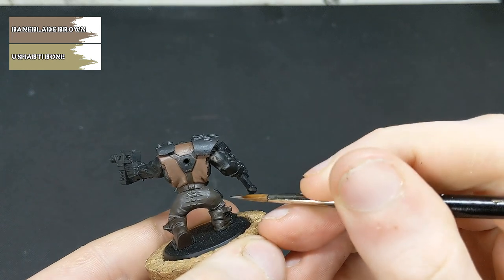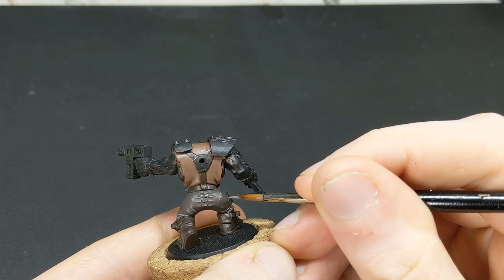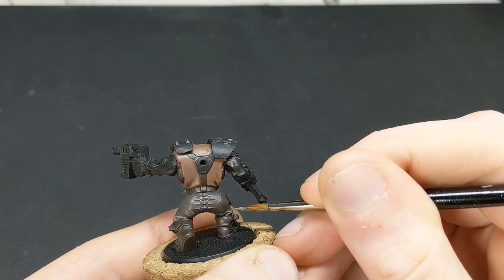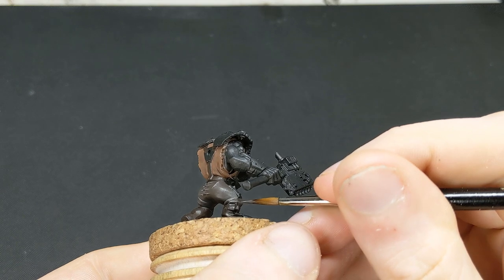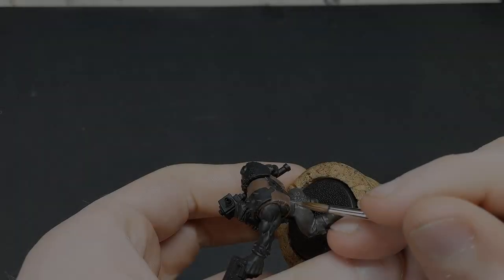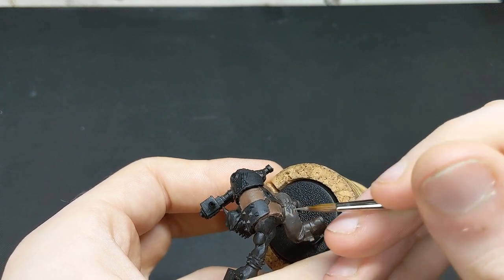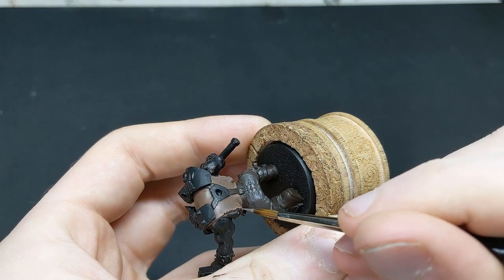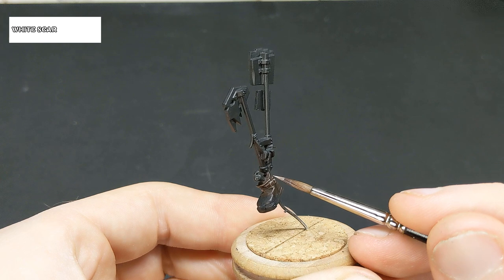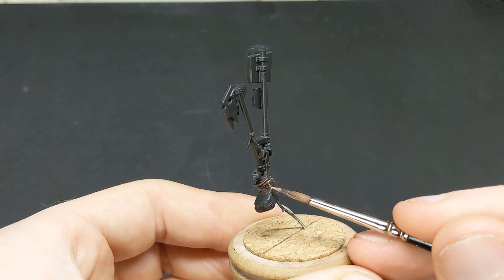For the softer fabrics — namely the trousers and the shirt — I'm going to be applying some scratches using a 50-50 mix of Ushabti Bone and Baneblade Brown. To finish off the boots and give them a sort of shine, we're going to be using pure white, applying small dots over the sharpest edges and points on the boots.